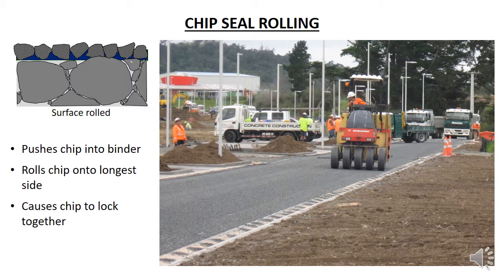This interlock and the binder hold each chip in place and enable them to resist the horizontal forces induced by traffic turning, braking and accelerating. Note that by rolling over, the chips are typically sitting on their long side and the average depth of the chip layer is the average dimension of the shortest side of the chip. This means that the average least dimension helps determine the depth of the bitumen layer and hence the depth of the binder layer.